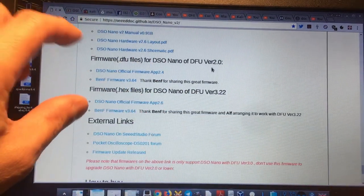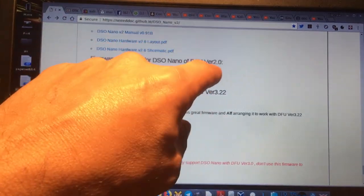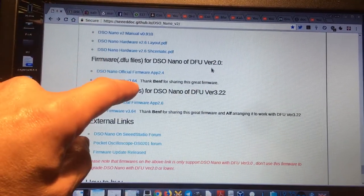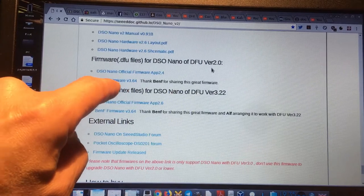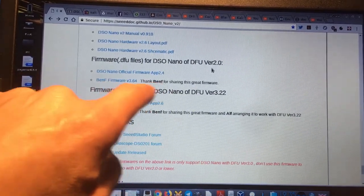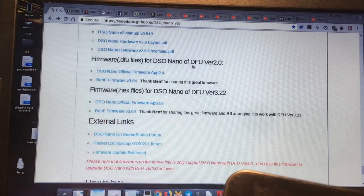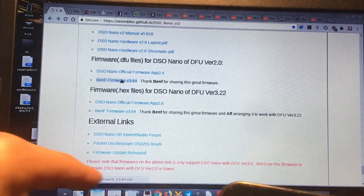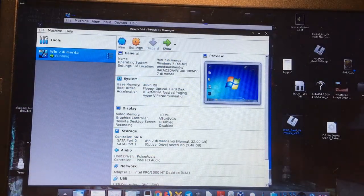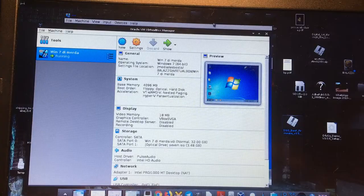I have version one, and that page only mentions version two, but I think it's okay. I used the community firmware because everybody says it's very, very good. I downloaded the zip file and extracted it into a directory on my VirtualBox machine.